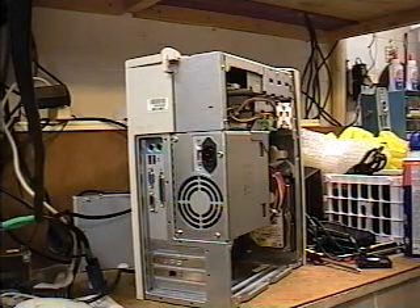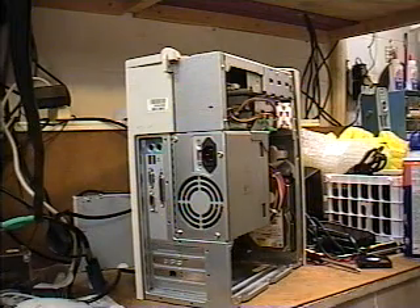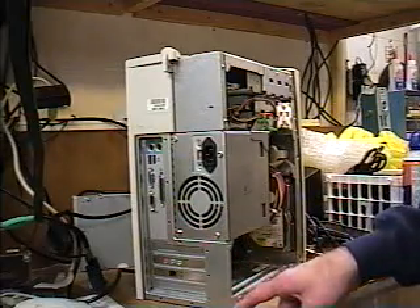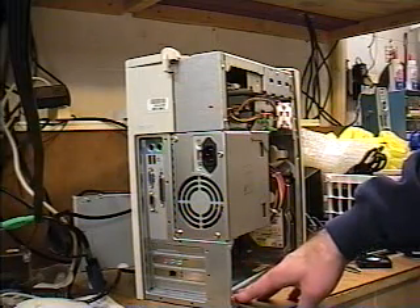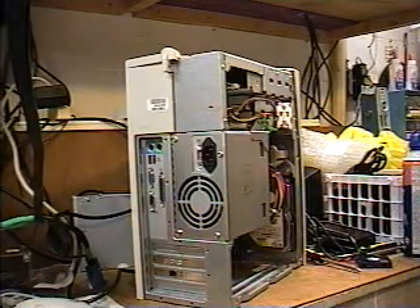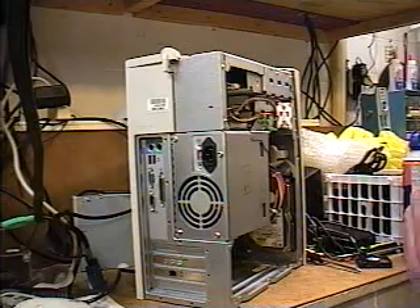Here we are once again in the workshop, and this time I'm going to show you how to connect your other peripherals to your computer tower or computer flat box desktop. As you can see, I have the back showing on this particular model. This is the Dell L667R series computer. In the last video I already showed how to install the hard drive and memory. So now I'm going to connect up the peripherals to check this computer out and see how well it performs.